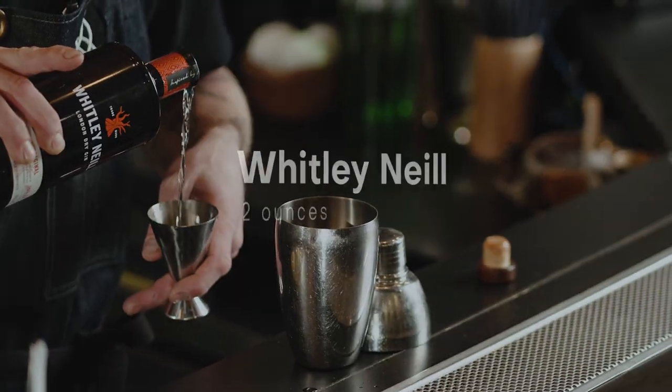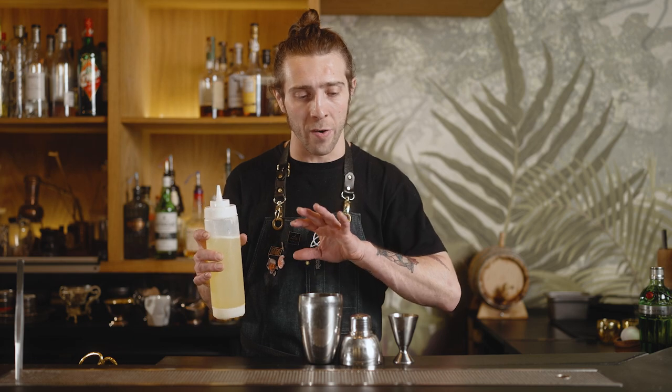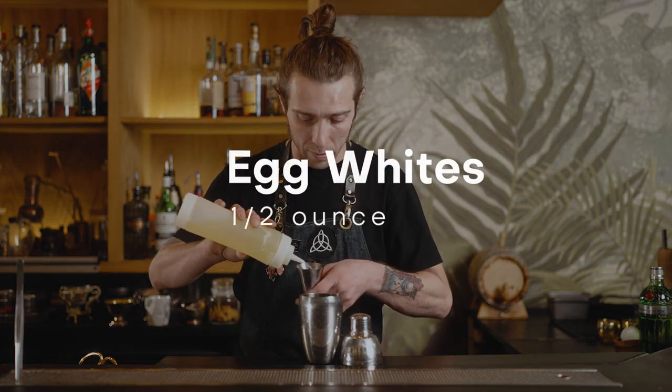Obviously being a gin sour means we're going to be a bit heavy with the gin — two ounces of our Whitley Neill. Now, the question is can you flavor this gin sour? Of course you can — just add a little bit of a modifier. If you like any melon liqueur, Campari, Aperol, any bitter, remember: balance is super important. And then we go with the egg white. Because I'm doing a very classic style of gin sour, I'm only going to put half ounce.